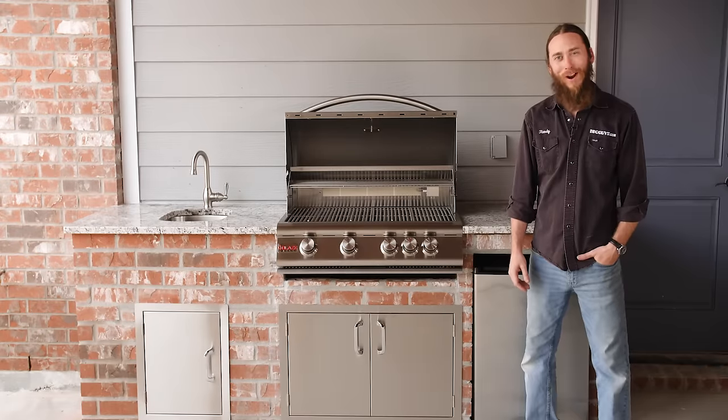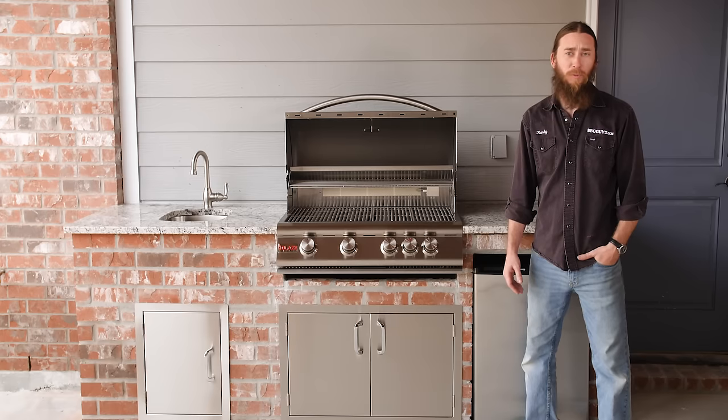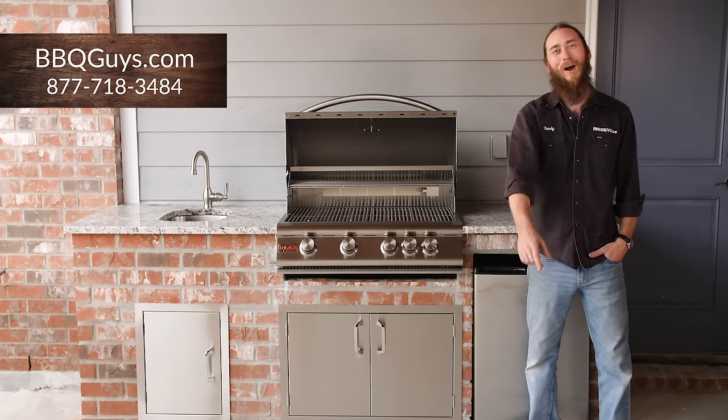Well guys, we finished the project of our outdoor kitchen and as you can see, it turned out great. I hope this video helps you with the planning process. If you have any questions, give our experts a call or visit us online. And remember, at BBQGuys.com, we smoke the competition.